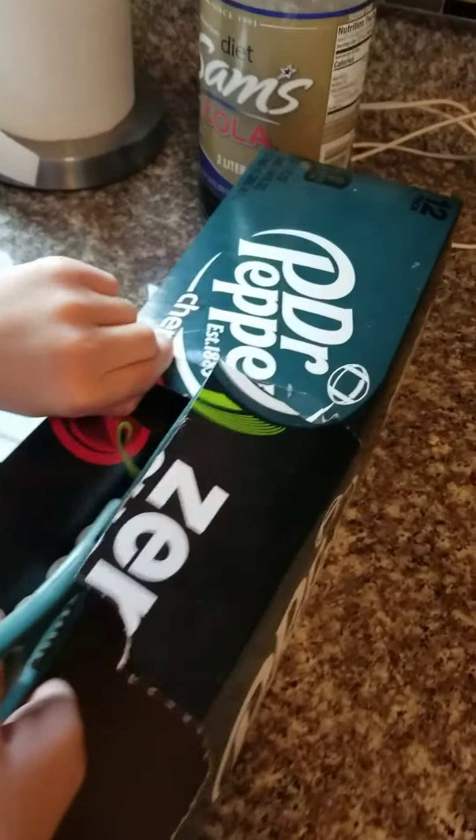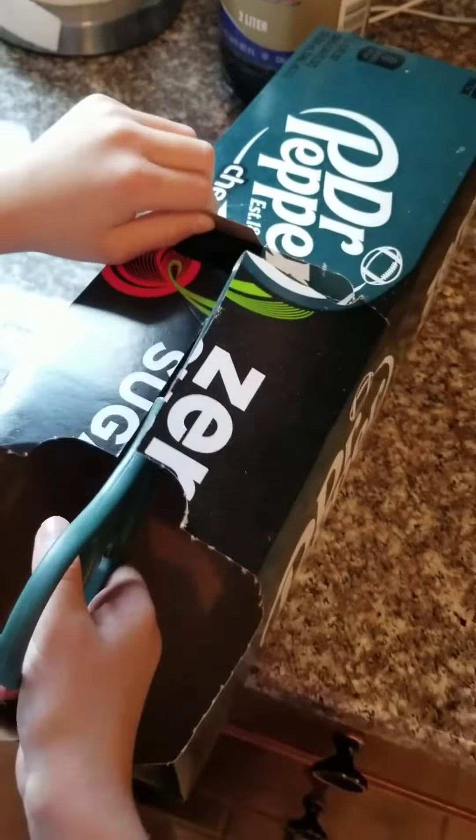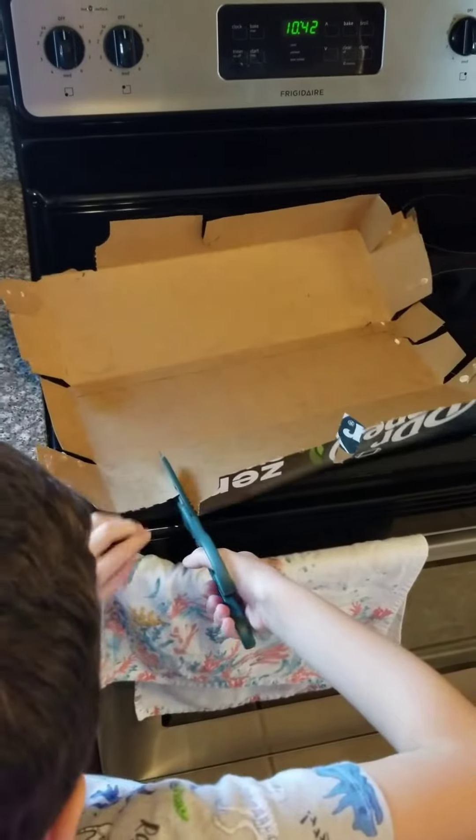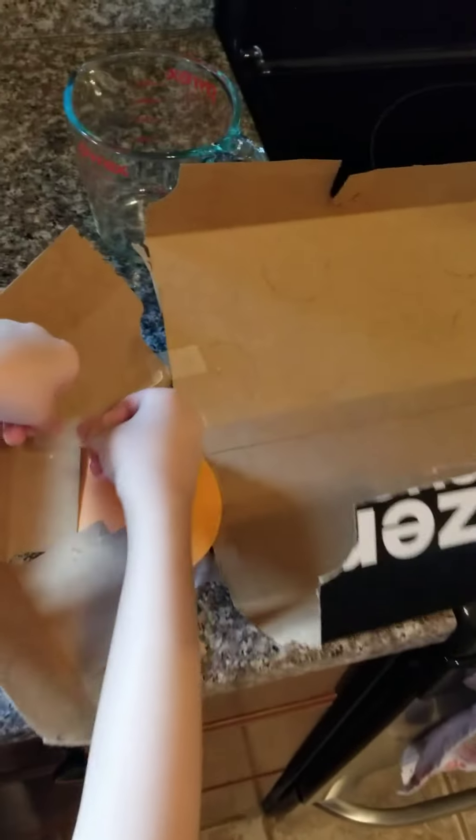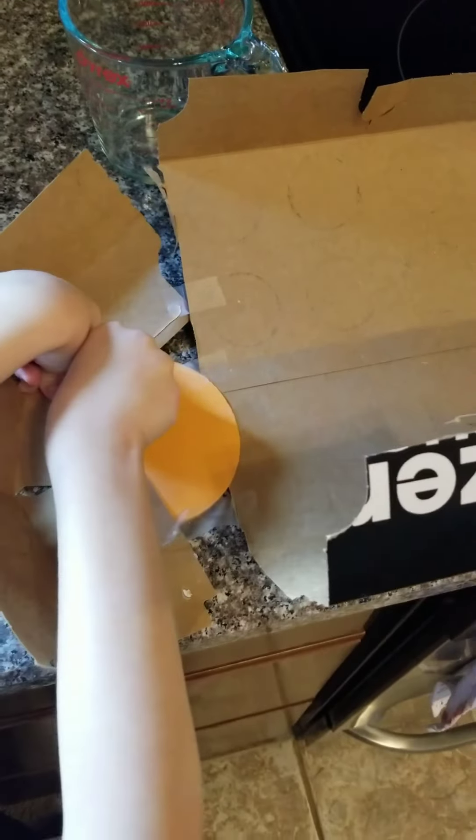First, cut the box. Second, cut off the ends. Third, put it together, the piece.